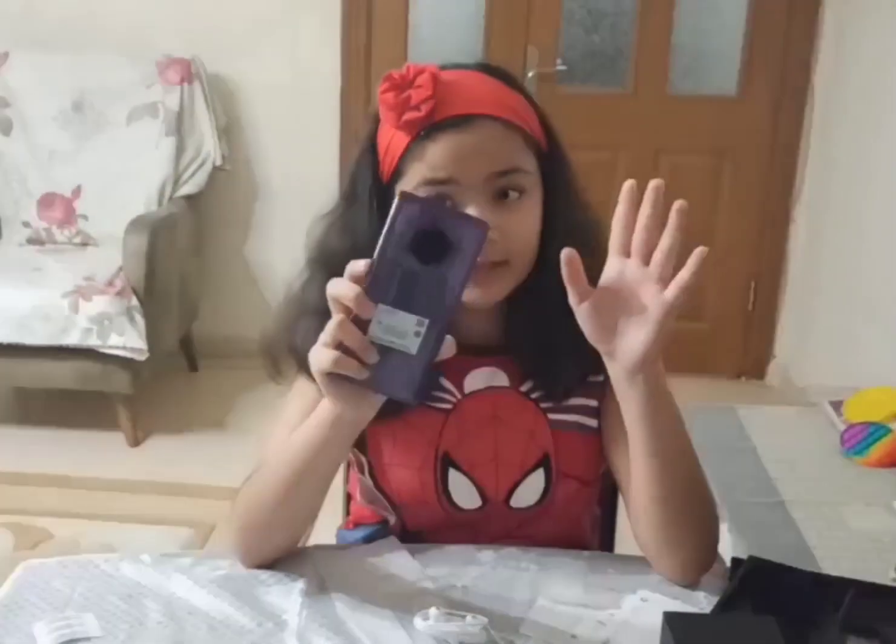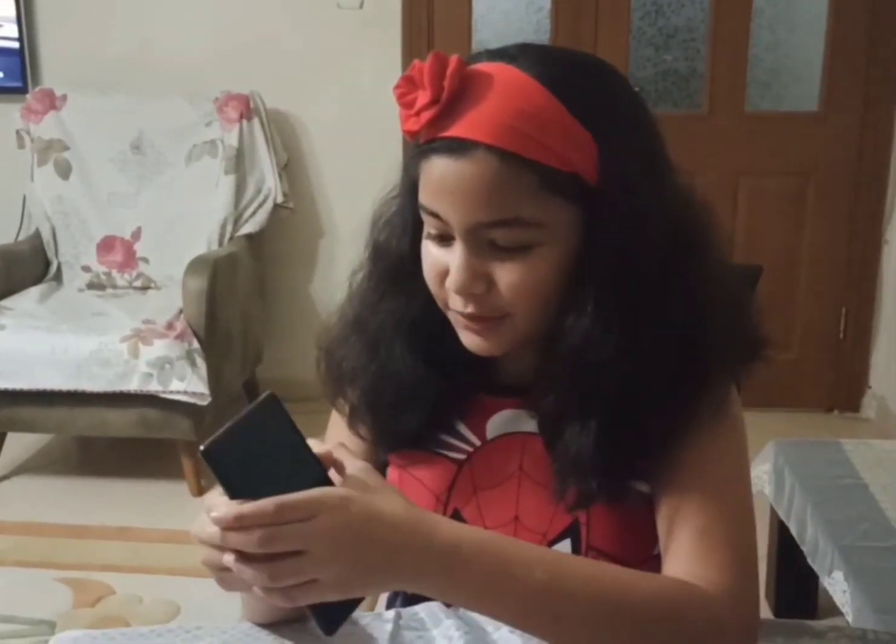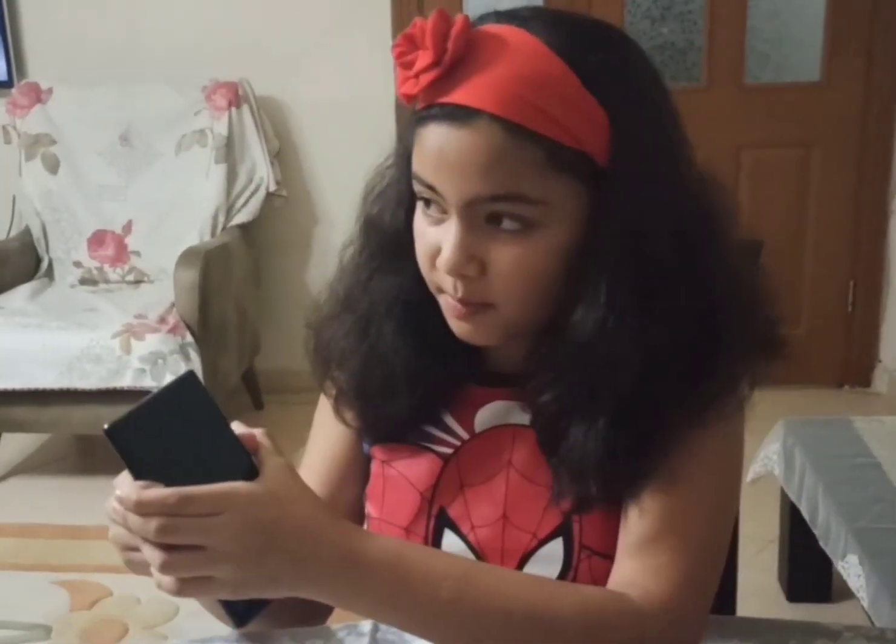I'm really excited to see the inside. Now let's turn on the phone.